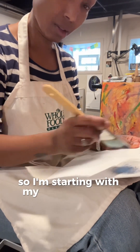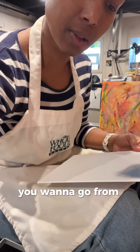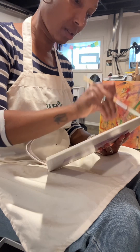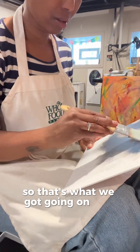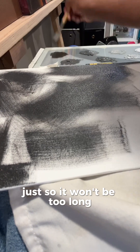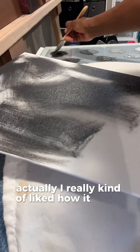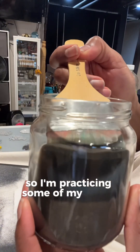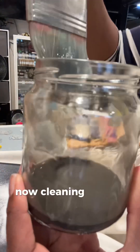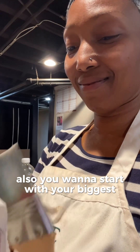So I'm starting with my darkest colors. In oils, like acrylics, you want to go from dark to light — that's what we got going on here. I'll speed it up a bit throughout the video so it won't be too long. I really kind of liked how it came out after the canvas was full of paint. I'm practicing some brush strokes I learned. Now I'm cleaning off the big brush because I'm moving down to a smaller brush. Also, you want to start with your biggest brushes.